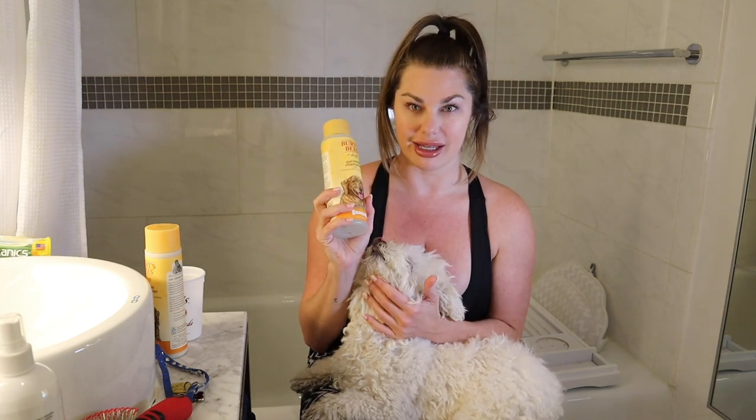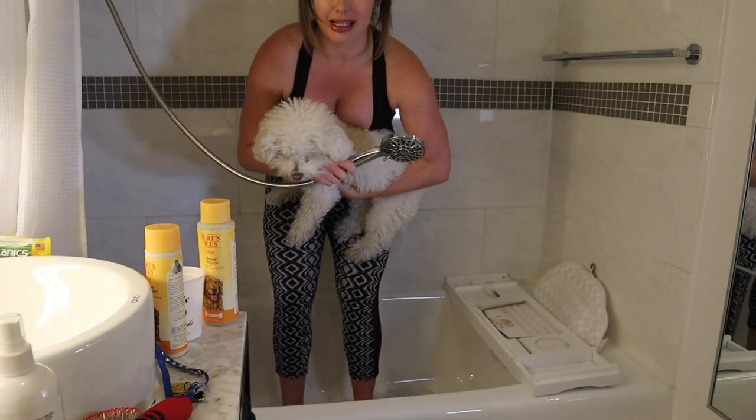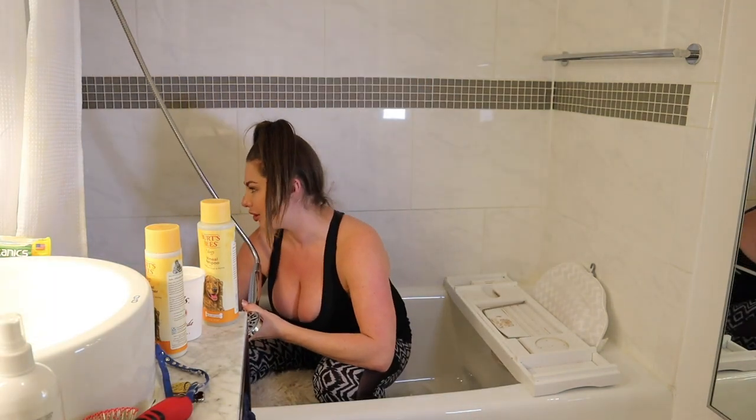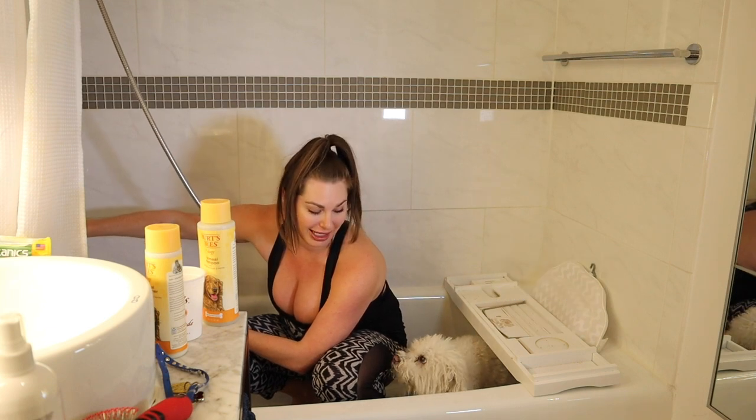Now we're going to get him into the bath and get him wet. That way he's nice and wet before we lather on some Burt's Bees Oatmeal Shampoo, because Bichons are very sensitive. They have very sensitive skin, so we have to make sure that they have something gentle. So let's get started. We're going to use the little nozzle here — that's much better than the full bath. I'm going to make sure the water temperature is good for little Milo. Don't you dare escape.